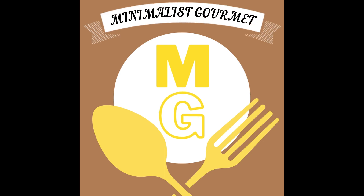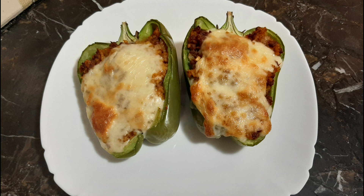Hello everyone and welcome again to another episode of Minimalist Gourmet, where today I'll be teaching you how to make Spanish rice and beef stuffed bell peppers. Let's get started.